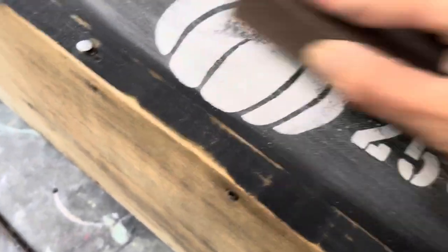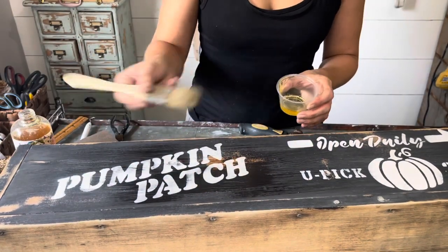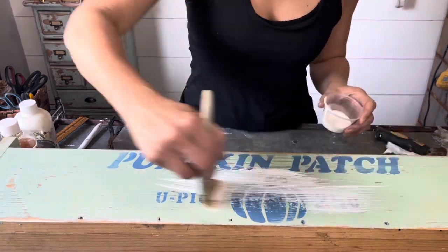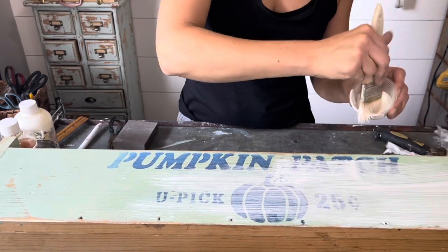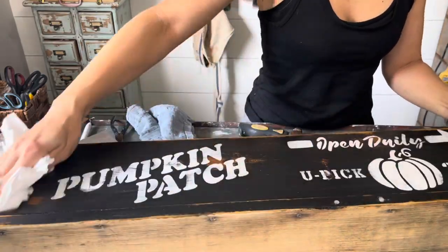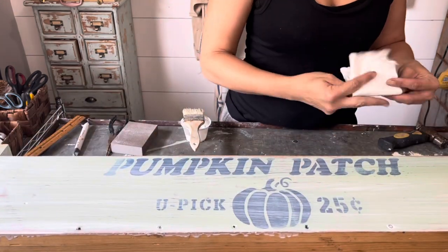I'm sealing these pieces up with the Sweet Pickens Milk Paint Oil Wax. I'll brush it on with a chip brush, let it sit for about 15 minutes, and wipe it back with a clean cloth. On the black box I'm using clear oil wax and over the green box I use the white oil wax. Letting the oil wax sit will help it penetrate through that paint and deep into the wood. Notice how with this white oil wax it gives it a beautiful white wash finish.